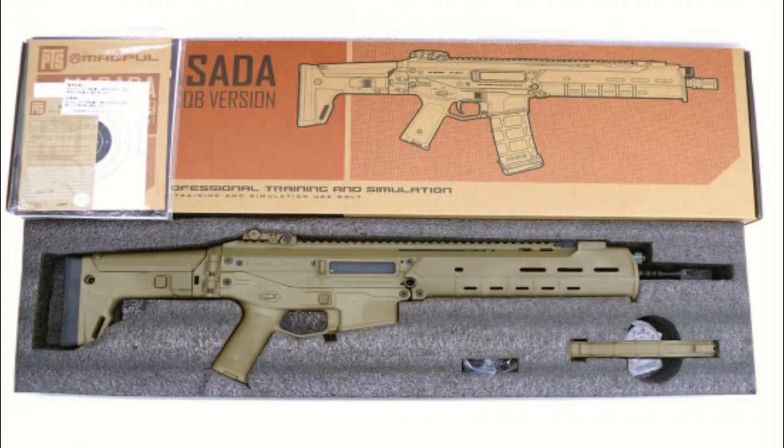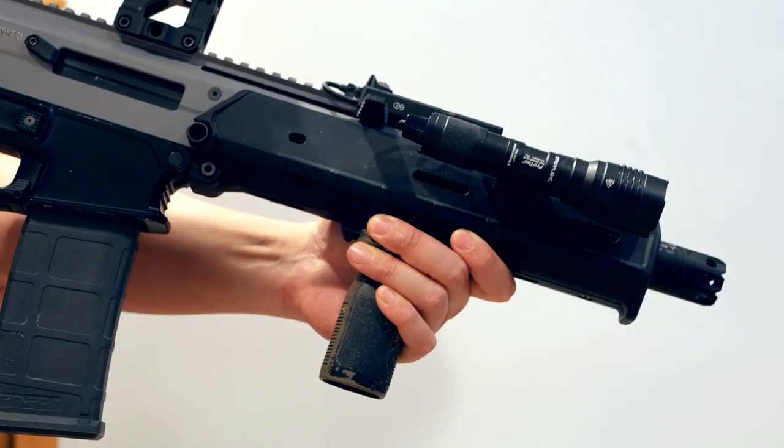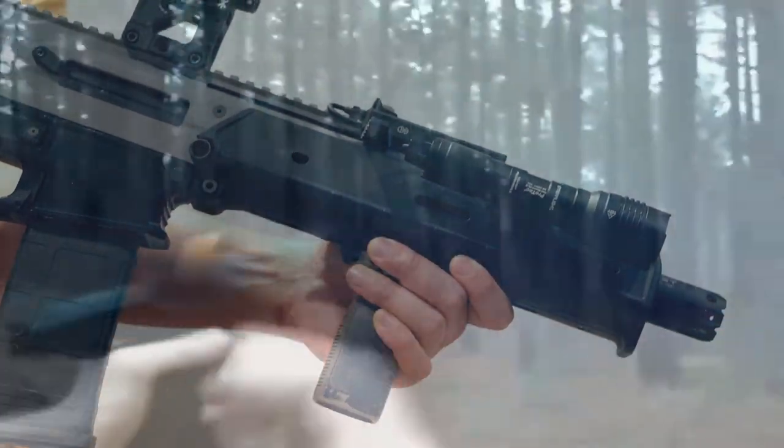The original airsoft ACR also had proprietary internals that aren't the best quality, and I wanted a gun that not only looked the part, but could be built up to be a reliable platform. So I began looking for a suitable replacement.